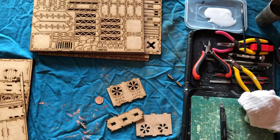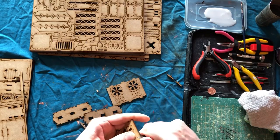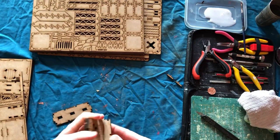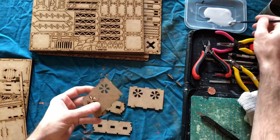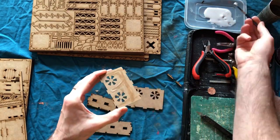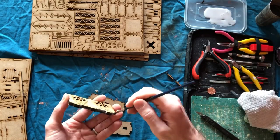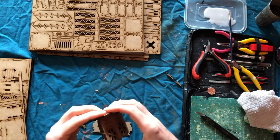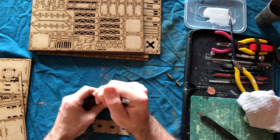A few tips when you're building MDF terrain: PVA glue is your friend — that's what you're going to glue it together with. Have a craft knife and some clippery devices. A useful thing to do is use a coin — just something metal to push the pieces out where there are little struts holding them in. If you have something metal to push onto the middle, just pop it out without damaging the set.